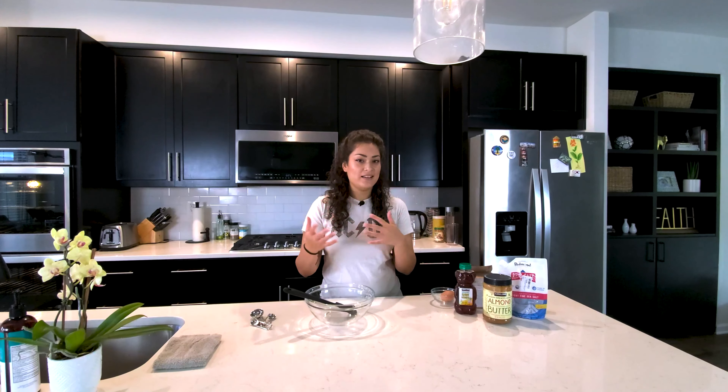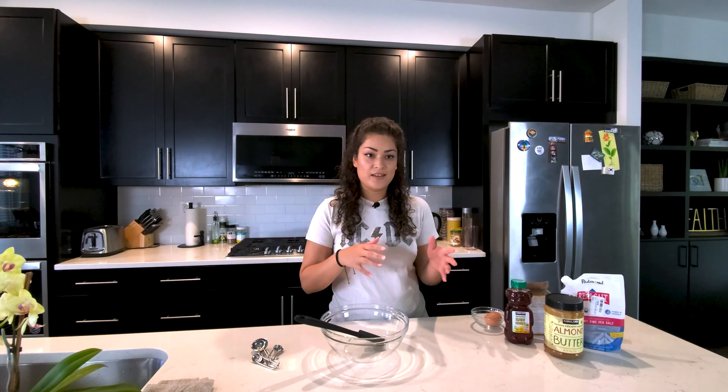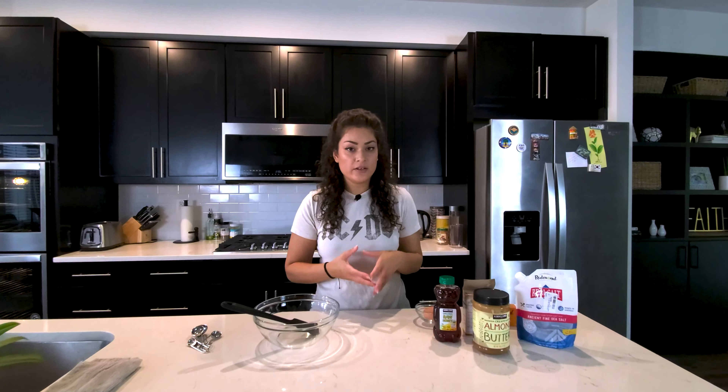I'm a baker — I like to bake year round — but we have this simple recipe that you can start with, and maybe we'll get a little bit more expert with it as we go on. So let's move into the ingredients that we'll be using.